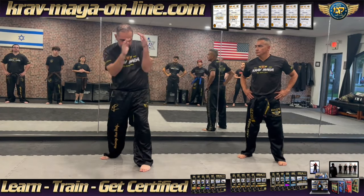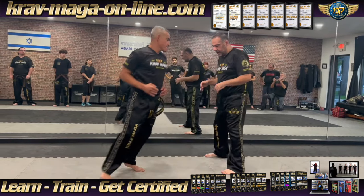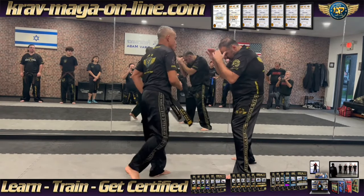You make defense — slap, miss it. So when it kicks, I am over here — bam, bam.